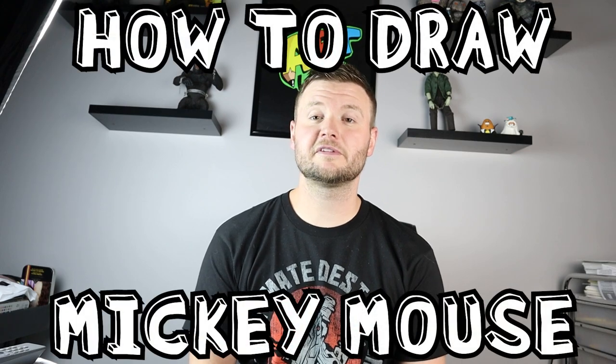Hey everyone, how's it going? For today's fun video I'm going to be showing you how to draw cartoon Mickey Mouse, so I hope you follow along and enjoy this video today.